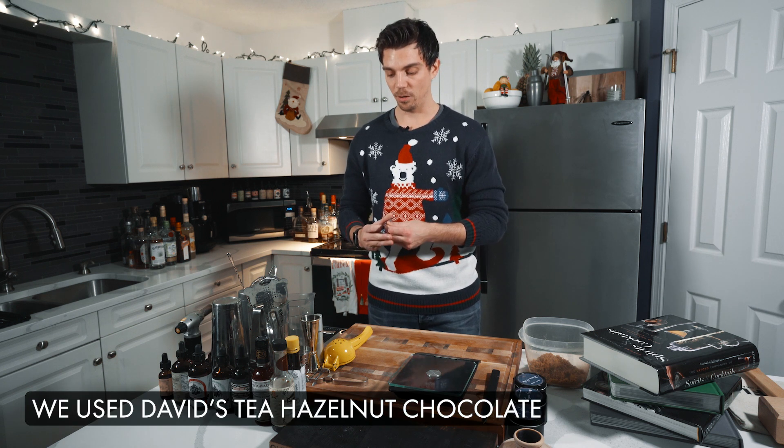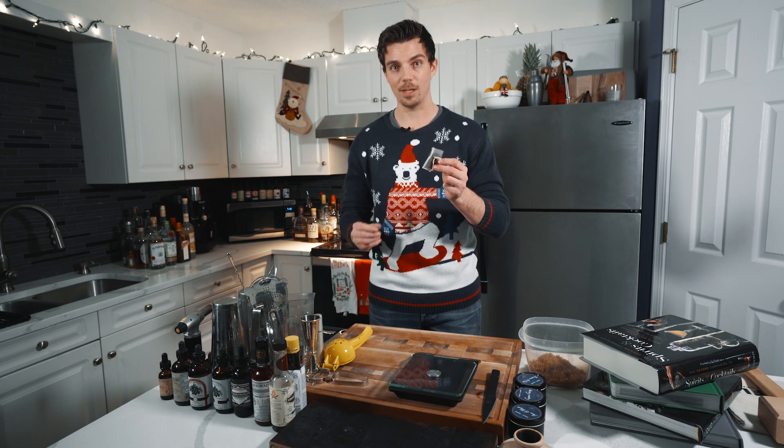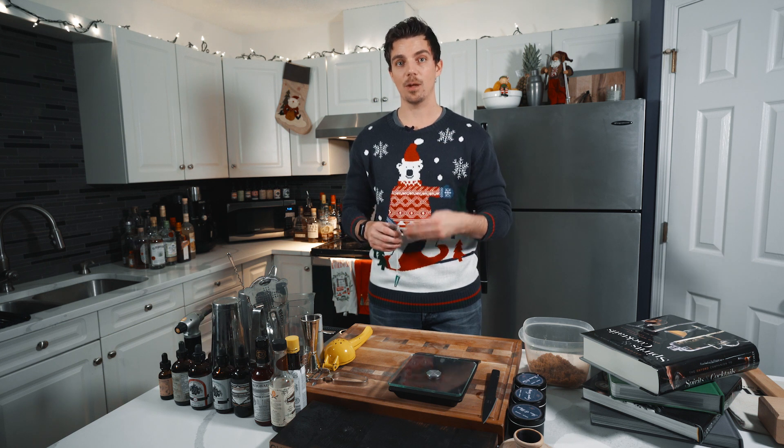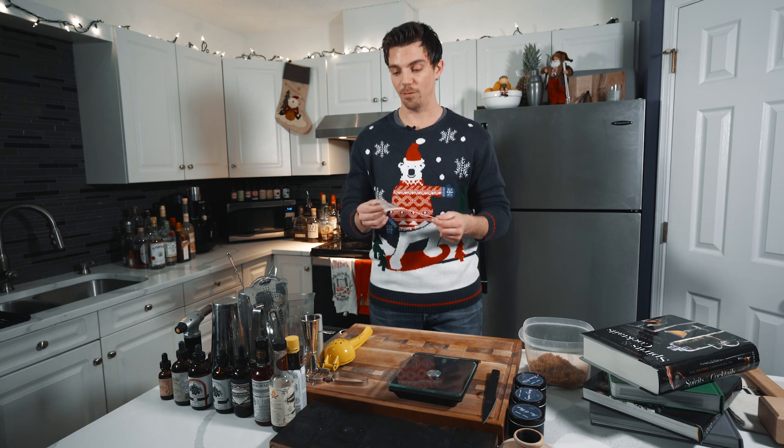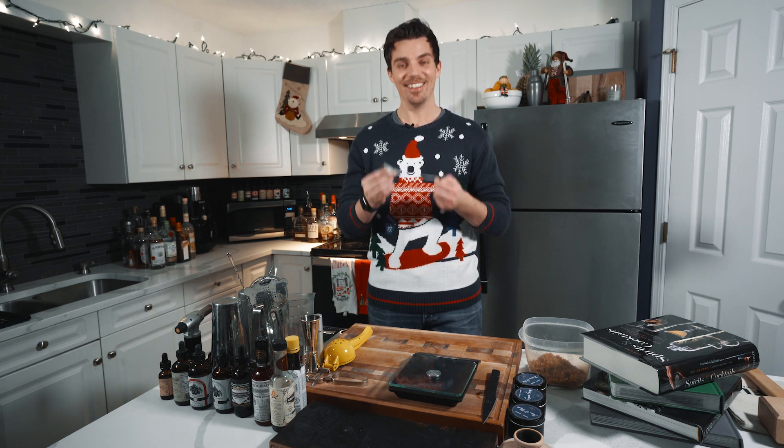So what I'm going to do is make a tea. I'm just going to boil some water with my tea bag and then add the sugar to that hot tea to make my Demerara syrup infused with this wonderful, chocolatey hazelnut tea bag.